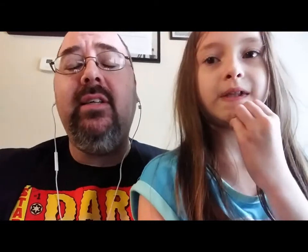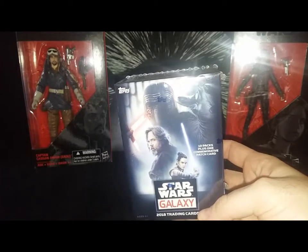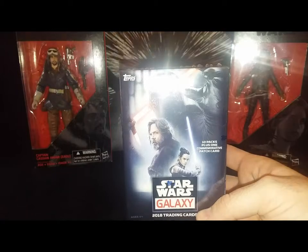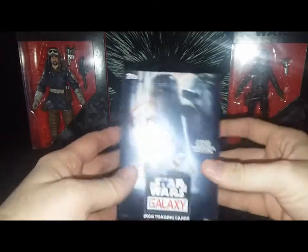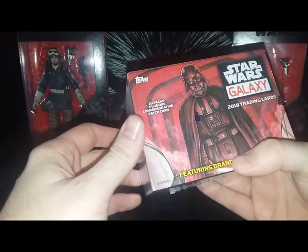Hey everybody, this is Tim from Cornette Collections. My daughter Bella is going to be helping me open a pack of Star Wars today — 2018 Topps Star Wars Galaxy trading cards. Hopefully we'll get some parallels and some other good stuff. This box has 61 total cards inside, 10 packs, with one commemorative patch.